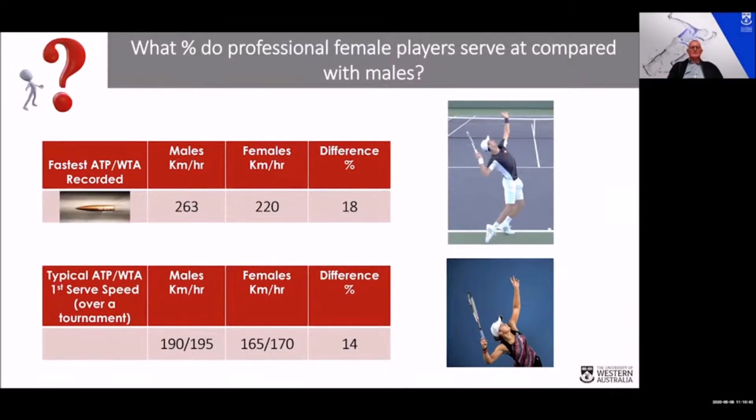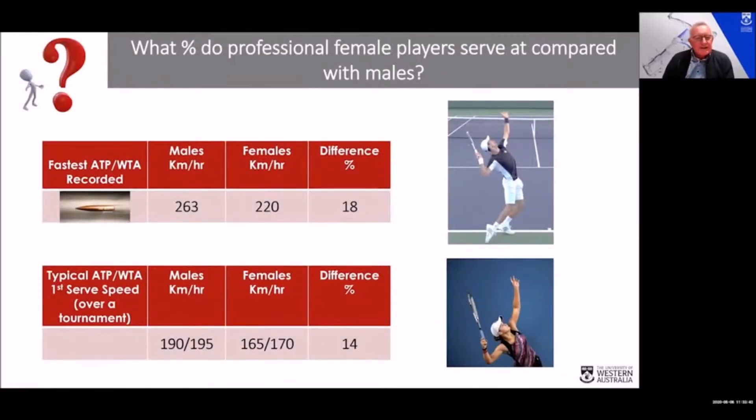Do you think this is a pure strength issue, or is it more related to the greater stature of male players in terms of lever length? I think there are three things: one is certainly strength, two is certainly stature, and the third is technique. The next slide helps give more clarity to how this works.